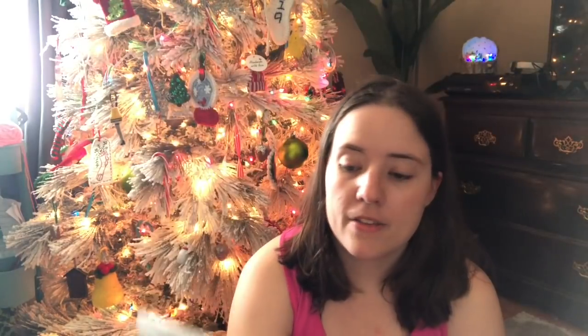My friend gifted me six balls of chunky yarn. Two of them I can't use because they're wool and they irritate me. One of them I haven't used yet — it's over on the couch and I'm going to be using it soon. The other three I did use. Two of them were Premier Bloom Chunky — here's the label. They are a size five and each has a 109-yard skein. Cactus Bloom was the first one I made a hat with.